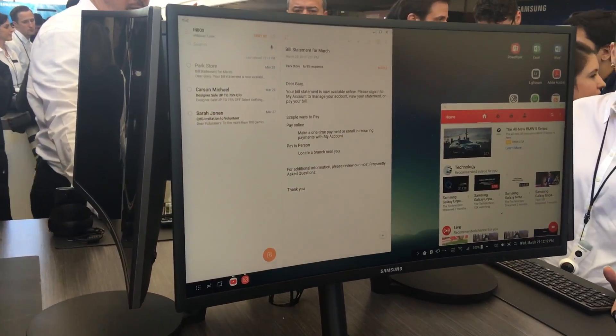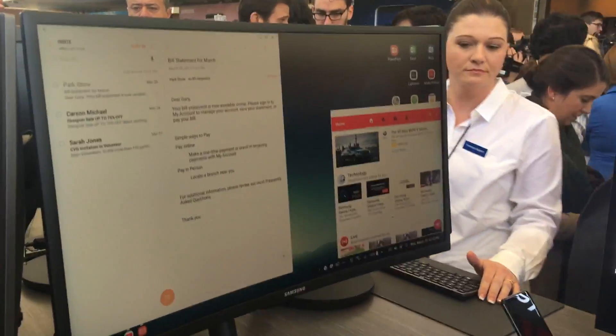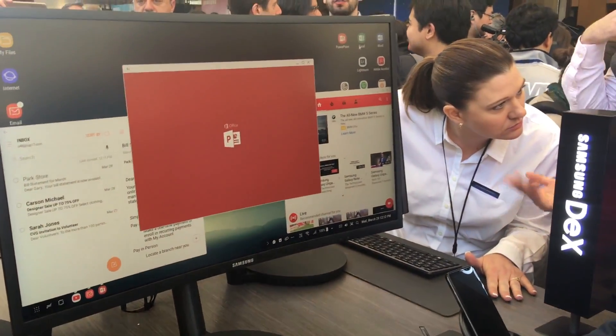You can also do alt-tab switching between applications. And all the office applications work, just like this.